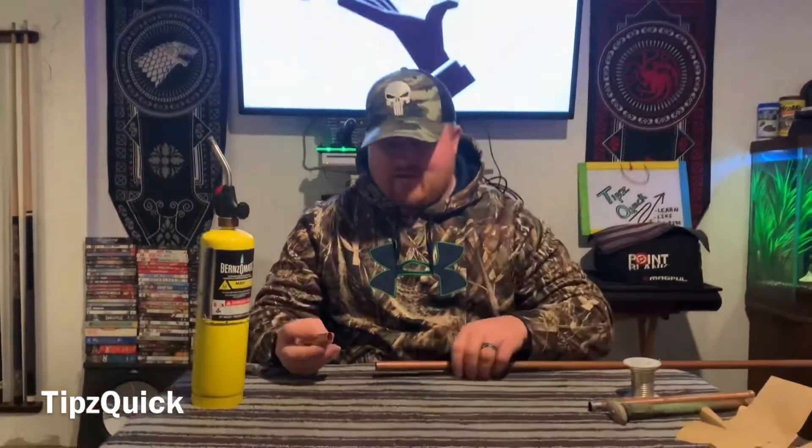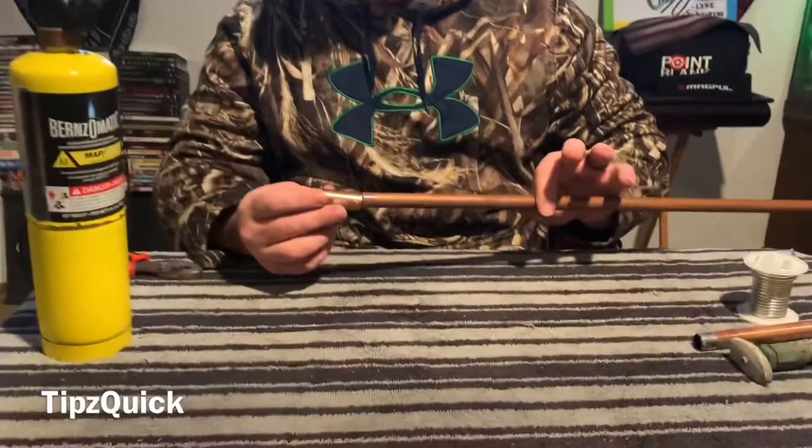Welcome back everybody. This is Jay here with FitClick. Today we're going to be covering the basics of TIG welding. I'm going to get this tee here and TIG weld it on this pipe.